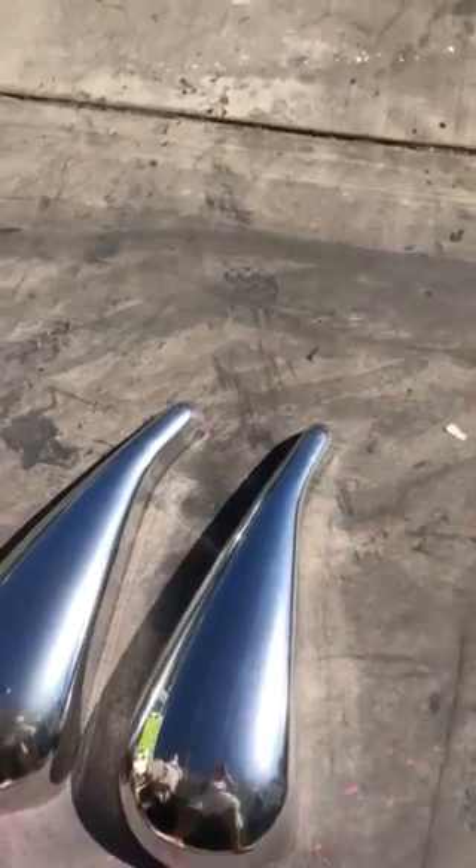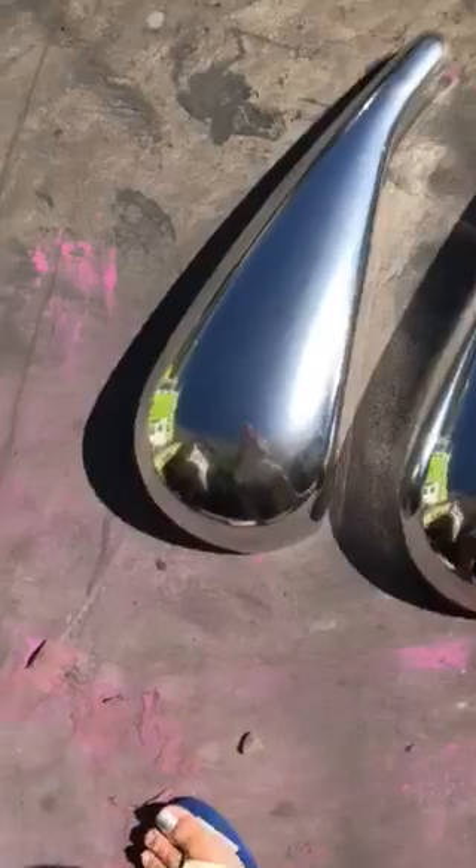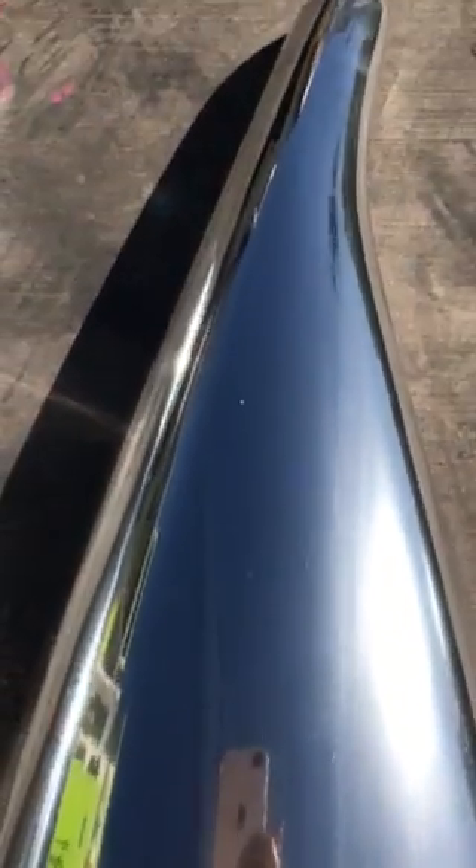Hey guys, it's Ike Elsa again. Got two gas tanks here — this one's been sprayed, this one's been brushed. But something happened with this brush mark; I'm going to try and get it out just by spraying over it.